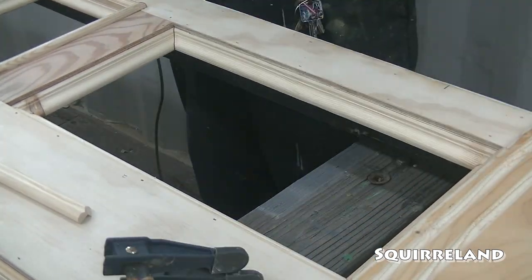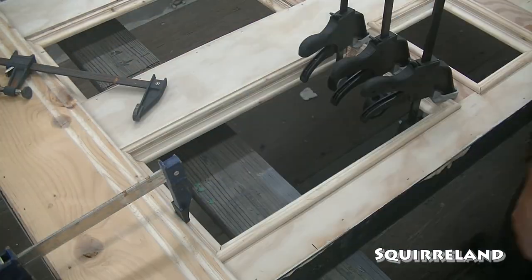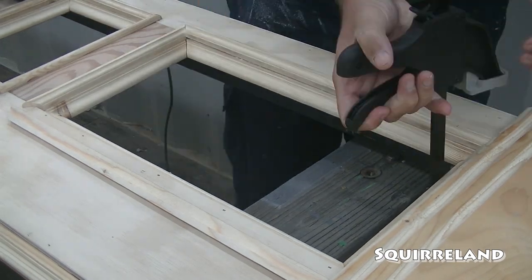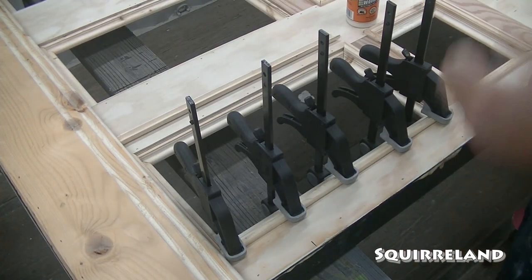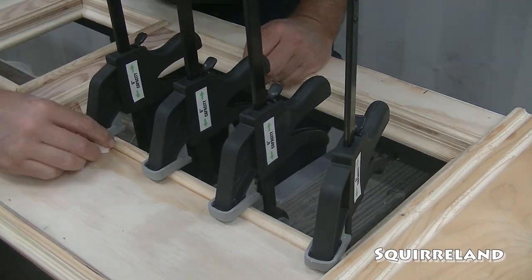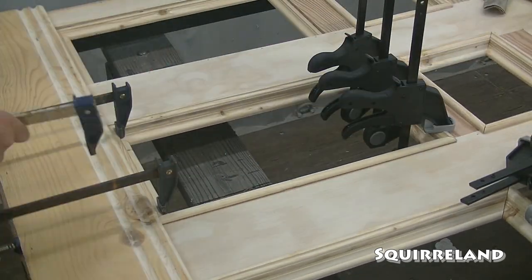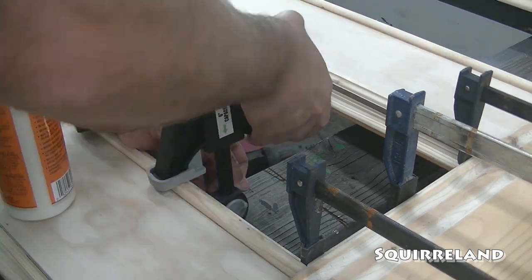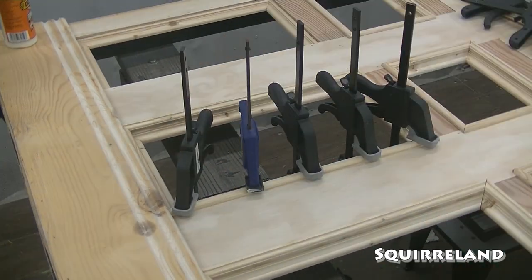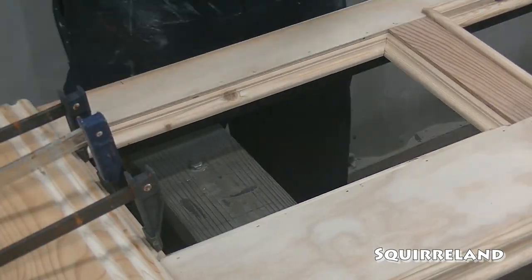With the baseboard securely in place, I can finish adding the outer trim boards to the large rectangles. Even with buying more clamps, it's still taking me forever to finish gluing these trim boards down. Alright, the last rectangle — just 4 more pieces of trim boards and it's on to the next part of this build.